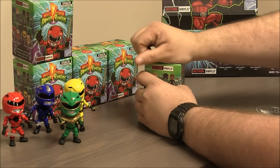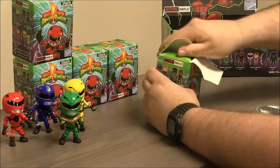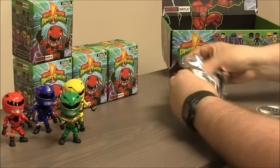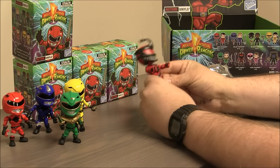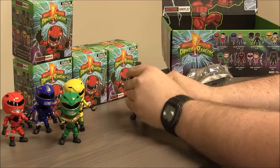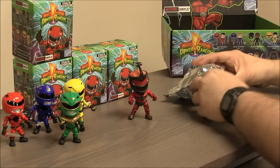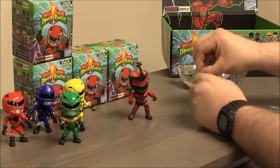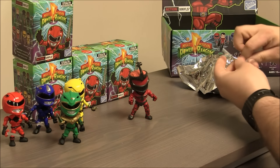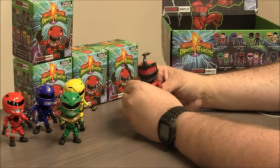Hmm, could it be a bad guy? I don't hear that rattle. Yes! Lord Zedd! Oh, he looks really mean. All the silver paint on him is replaced with a dark metallic gunmetal, almost black. It's really sweet. Oh, he comes with a Z Staff — this is important for turning household objects into monsters.